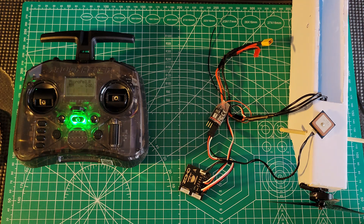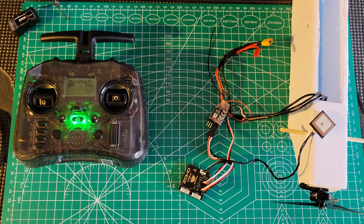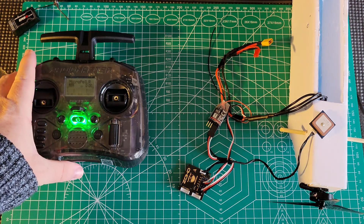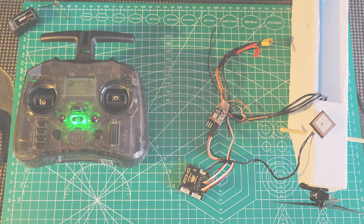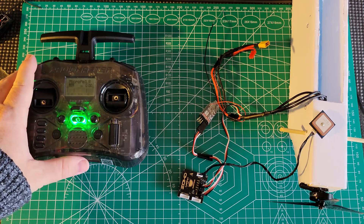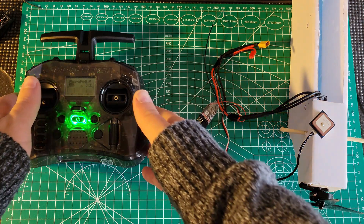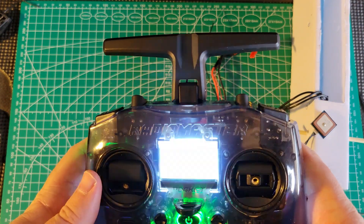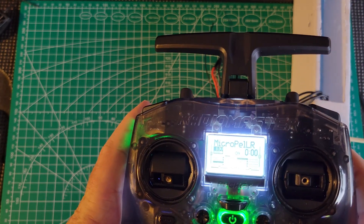Mode switching doesn't work if you've got more than two modes to deal with, and just about all of them do. This one has three modes: stabilization, no stabilization, and return to home. I already have this stuff — I don't want to go buy a new thing. The problem that seemed insurmountable was that nobody could get around this channel 5 business, but there is a way.